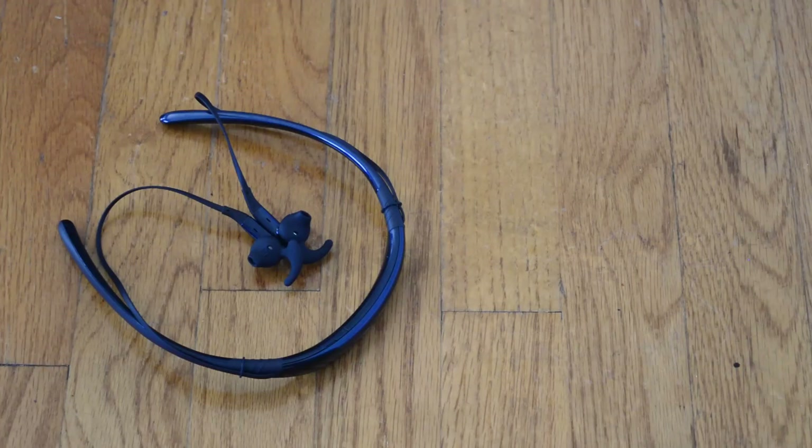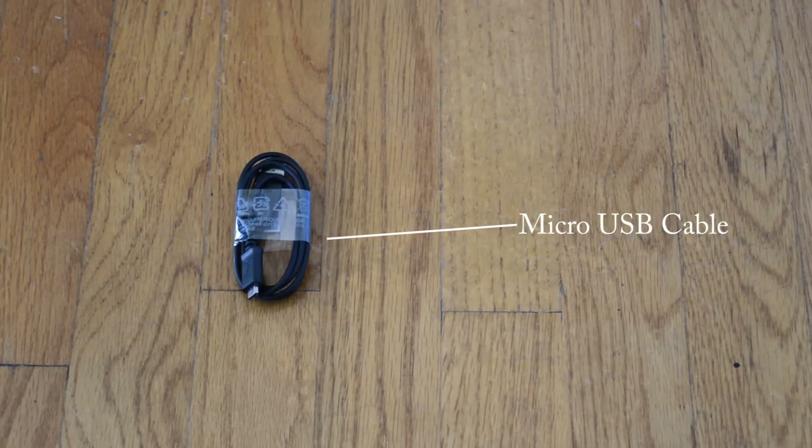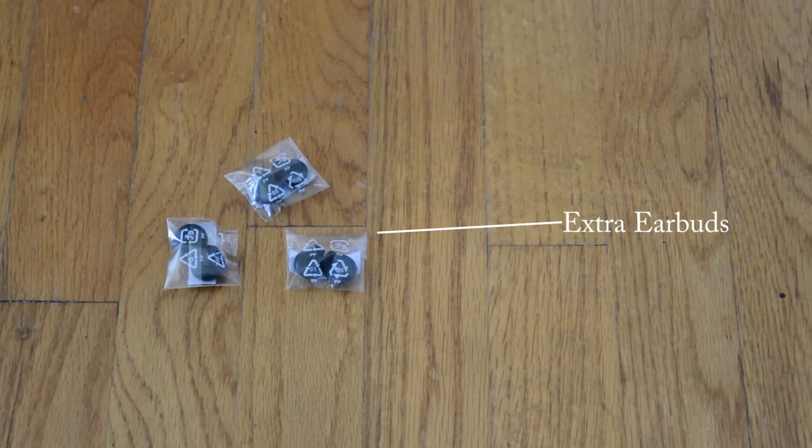Out of the box it obviously features your Level U headset, a micro USB cable to charge the headset, and extra earbuds in case you don't like the ones that come pre-installed.